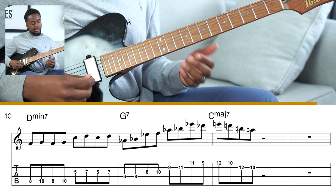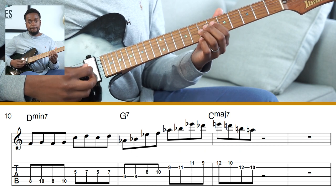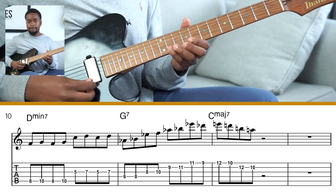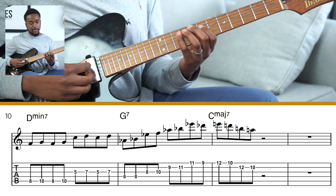So the whole phrase slowly is going to sound like this. And then up to speed we have...